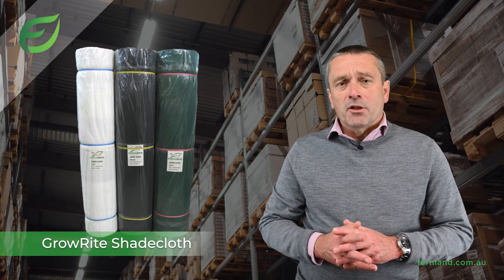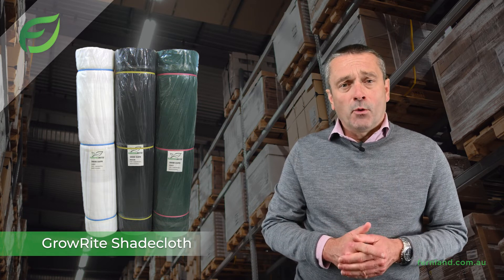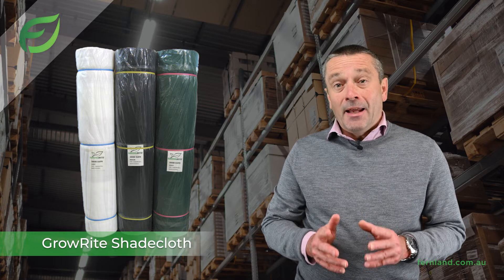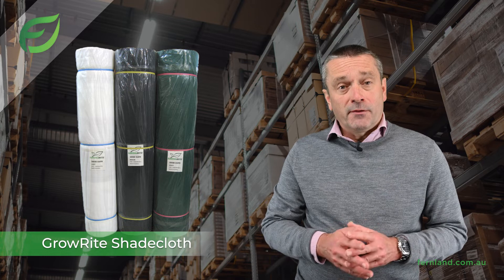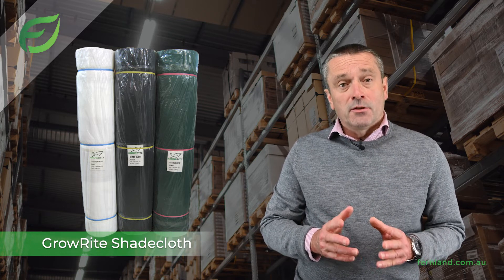Grow Right shade cloth is available in 2 different widths — either 1.83 or 3.66 metres — and in a variety of colours. It's available in 5 different densities offering shade levels between 30 to 90%.